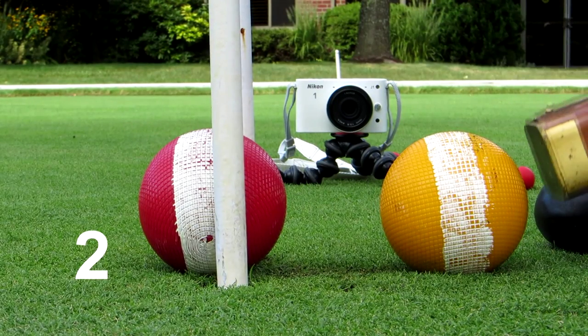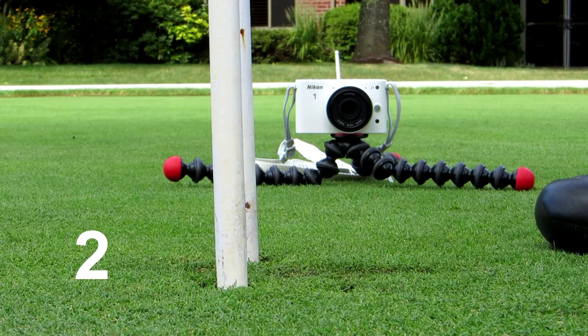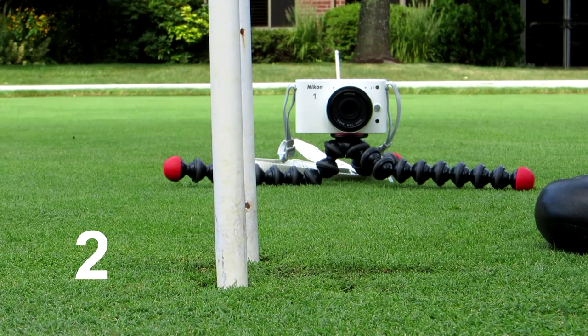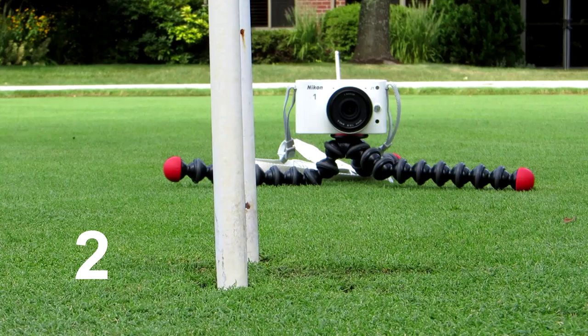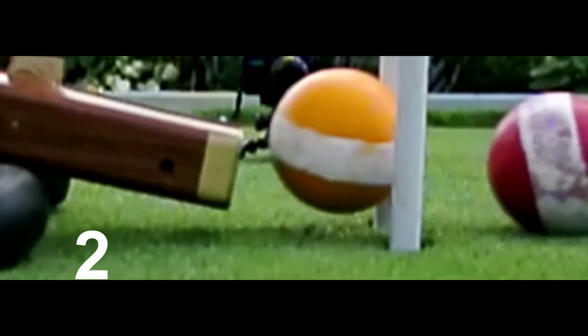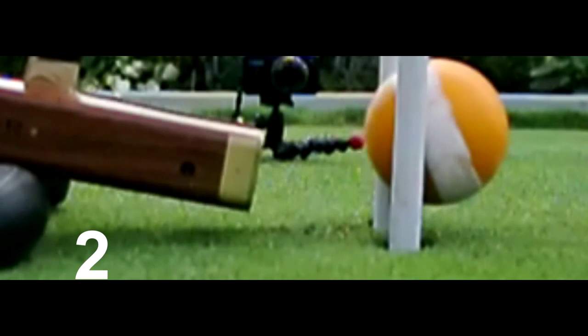Now the balls have been switched and the gap is now 64 millimeters, almost two-thirds of a ball. Again, clearly a double tap.